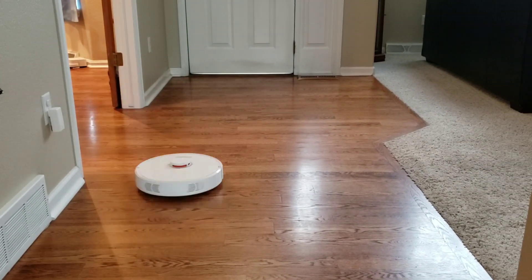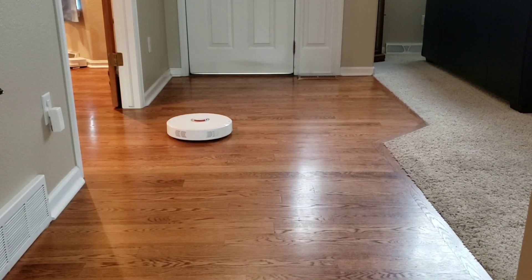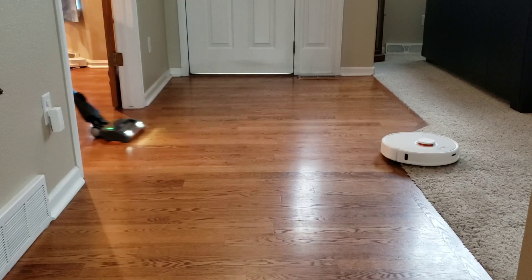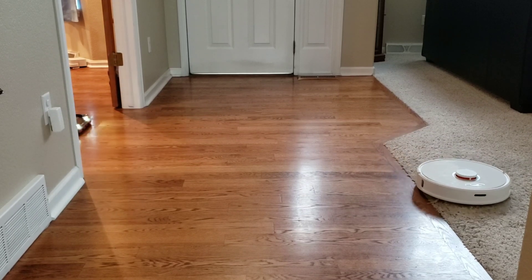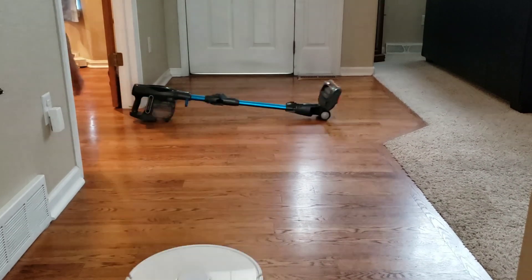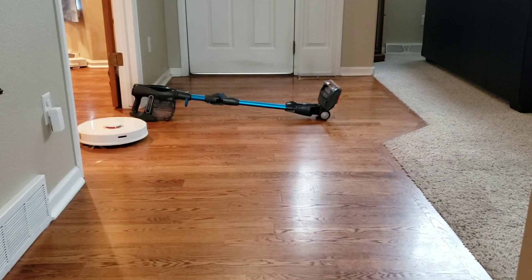I had a commenter ask if this is a good robot vacuum for a restaurant — I would say yes, this is an excellent choice. You're dealing with a lot of chair legs, and the Roborock does great with chair legs. It also does great with large areas and handles a lot of dirt and debris well. It has good extractors and the side brush is really good.